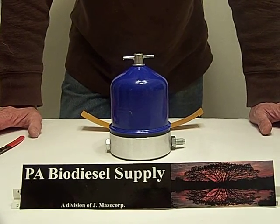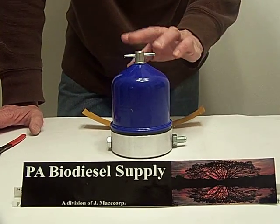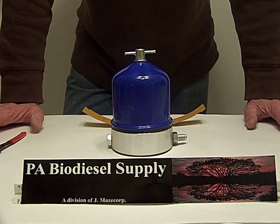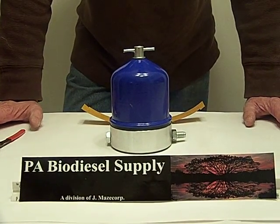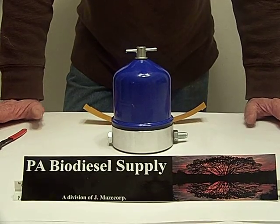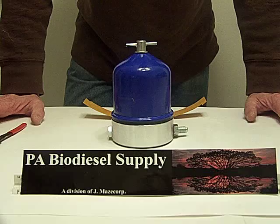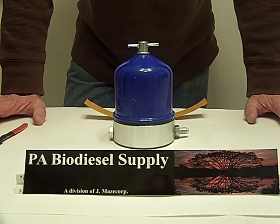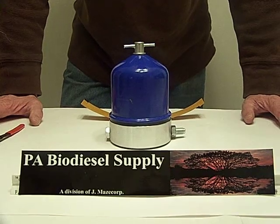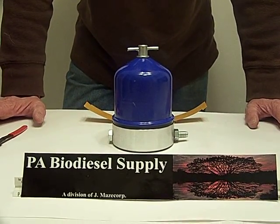Excellent for purifying oil — be it motor oil, hydraulic oil, waste vegetable oil. This is a 55 gallon per hour model, meaning every hour it'll process 55 gallons. To get down to below one micron, you'd have to do four to six passes. Once the oil is heated, you turn it on, go away, come back, and you've got spotless oil.